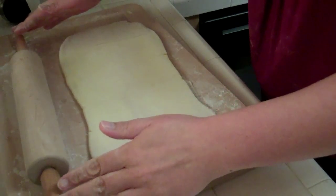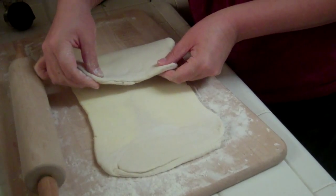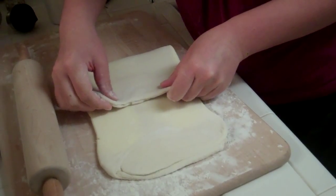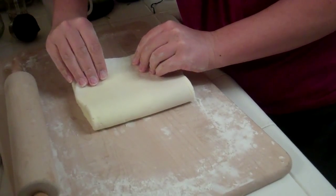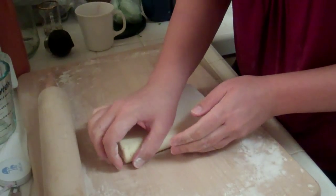One more fold and then we'll put it in the fridge. Fold it over once, fold it over twice, wrap this up, and stick it in the fridge.